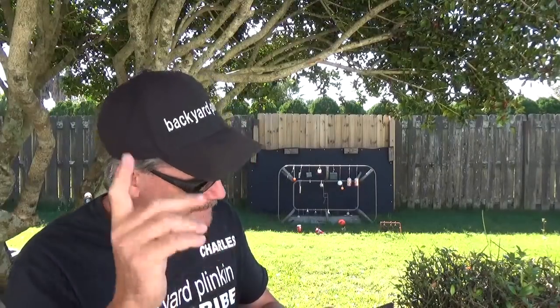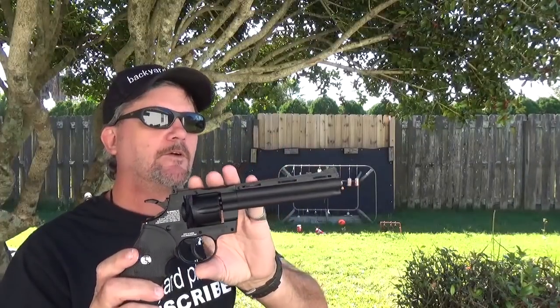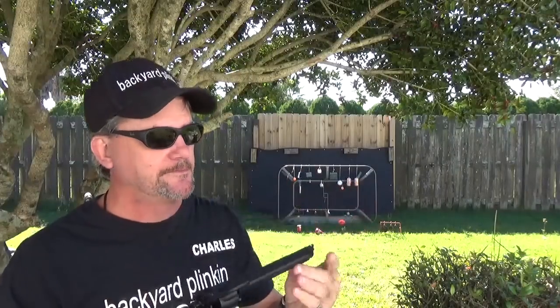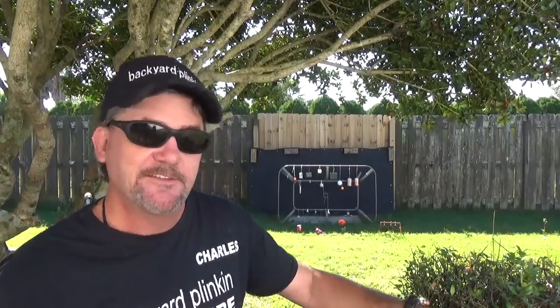There's going to be a whole lot of stuff coming up, including what happened with the exploding golf balls — it's just going to take me a little while. Anyway, very nice Colt Python 357 from Umarex. My name is Charles, and this has been Backyard Planky.